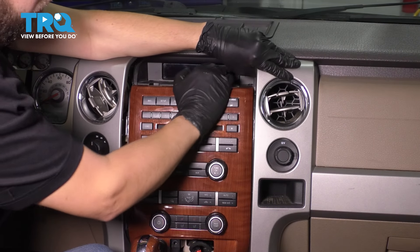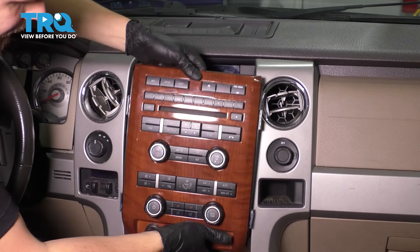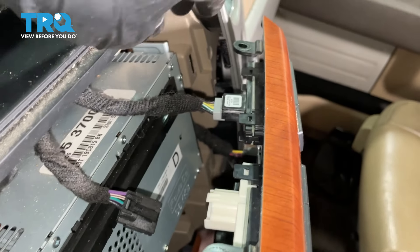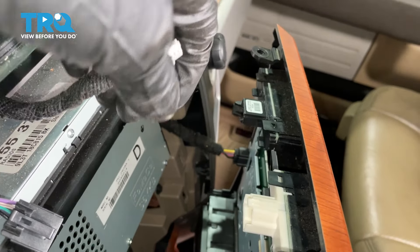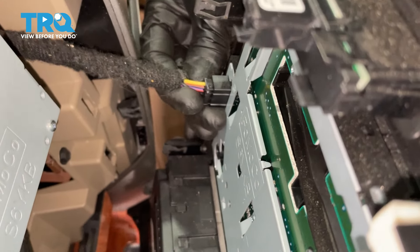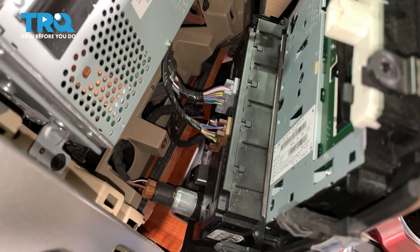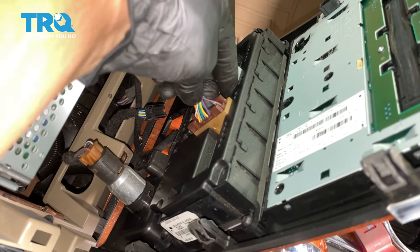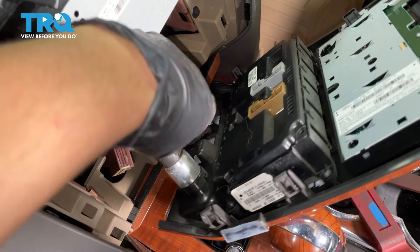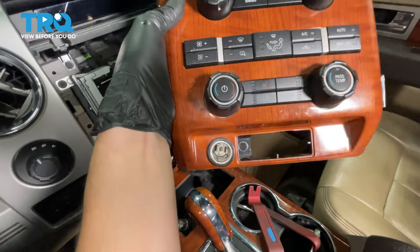With that pulled away, you should be able to pull the radial module out. Behind it, you'll see two connectors at the top: a black connector — unplug that — and a gray connector over here — unplug that as well. Down there on the side towards the passenger side, you'll see the one with the multicolored wires — unplug that one as well. That leaves us with the HVAC connectors: the brown one and the gray one. Unplug both. Last but not least, the 12-volt outlet. Now you can grab this, pull the wires out, and set this aside.